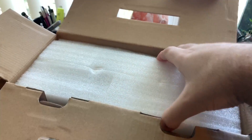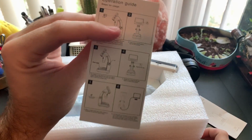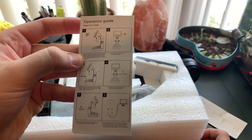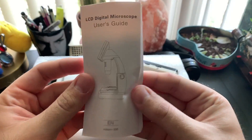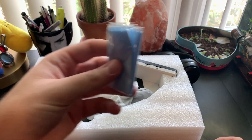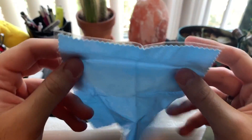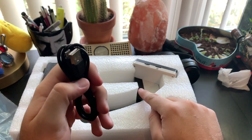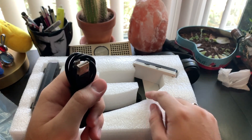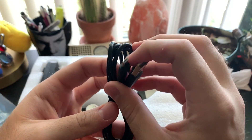Let's go ahead and open this up. First things first is a quick operating guide — just very basic, everything you need right there. There's also a bigger user manual. You get a microfiber cleaning cloth and a micro USB charging cable. This has a built-in 1500 milliamp hour battery so it doesn't need to be plugged in to work — you can bring this with you anywhere. That's probably the coolest feature: it's battery operated.